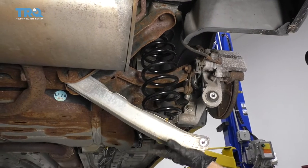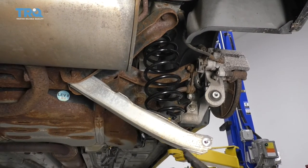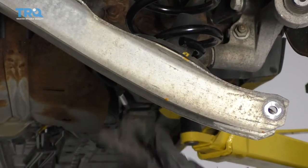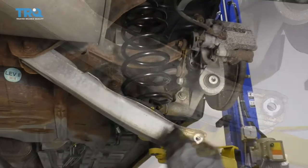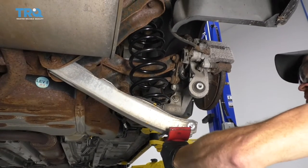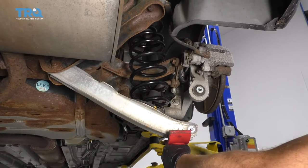Now we're gonna carefully jack this up. Just pay attention to the angle of this though — I can tell that there's a potential slipping hazard for the jack, so just be very careful. I'm gonna come right down here closest to the end, we'll jack this right up, and then we'll get this lined up and put our bolt through.